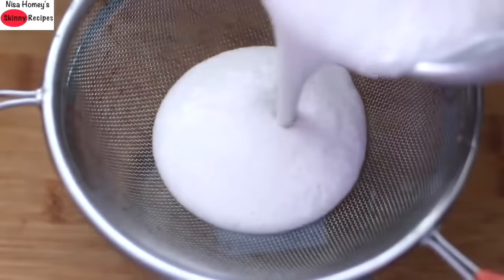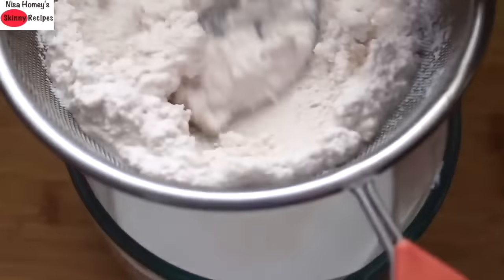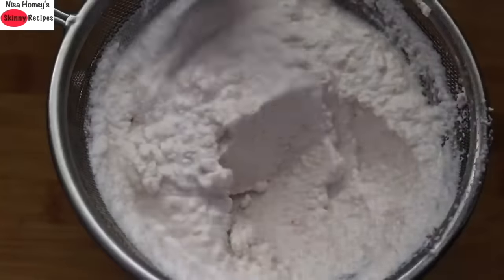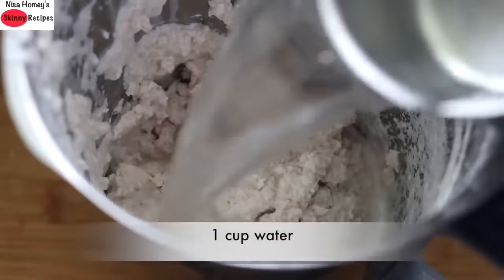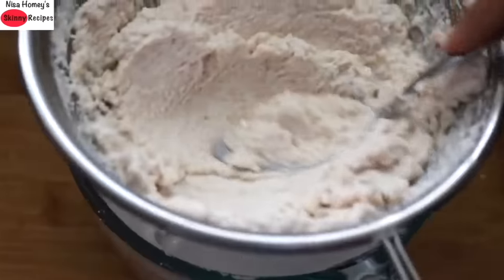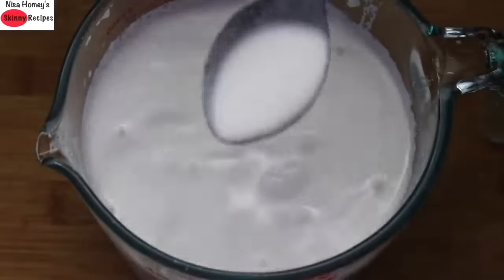Pour the blended high protein milk through a sieve and with a tablespoon press the residue to squeeze out the milk. Once the milk is removed, transfer the residue to another plate. Pour the remaining milk and extract it in the same way. Transfer the residue into the same blender, add 1 cup water, and blend again for about 30 to 40 seconds. Once blended, pass the milk again through the sieve.